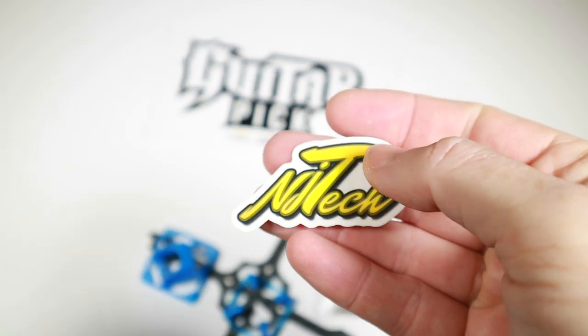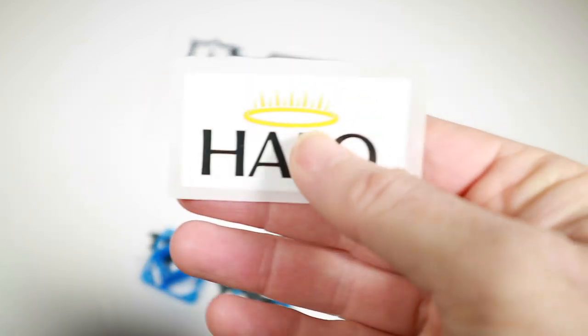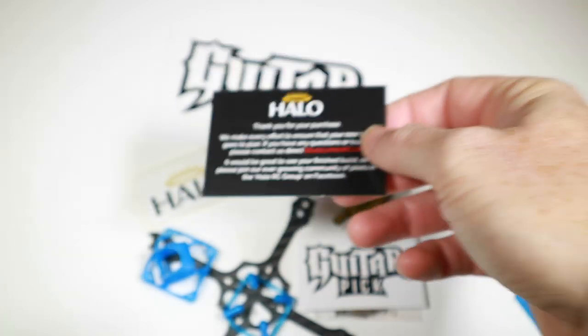We've got stickers — an NJ sticker, which I don't know if I'll put on my wing, a Halo sticker, another guitar-bit card, and a sort of thank-you note from Halo, which is nice.